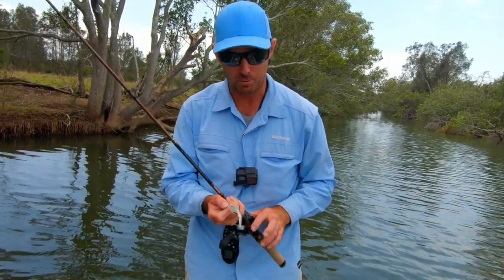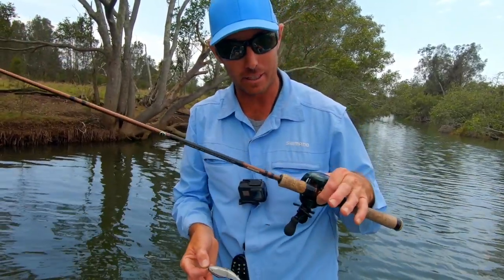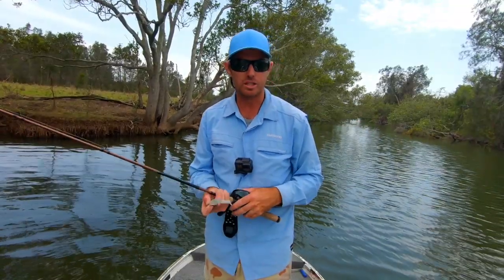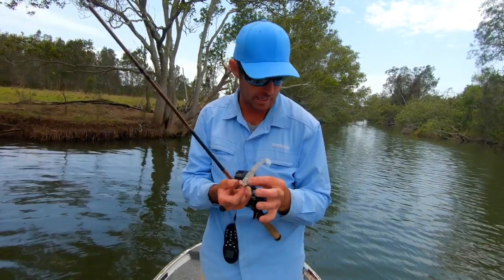In this video what I want to do is take you through some of the different jig heads that you can use that are going to help you either get better skips - get it further and deeper underneath cover - or just help you get started with a couple of different options for different applications.